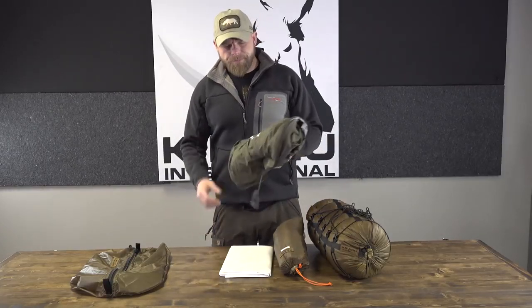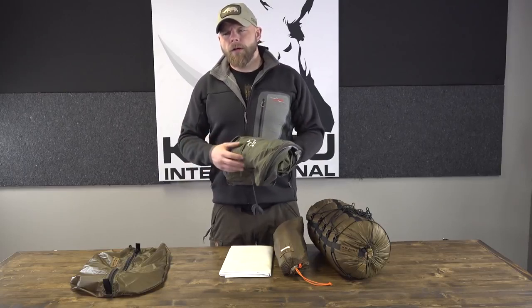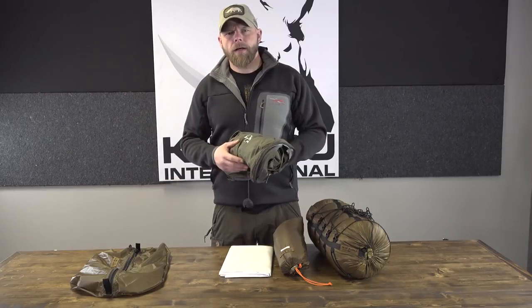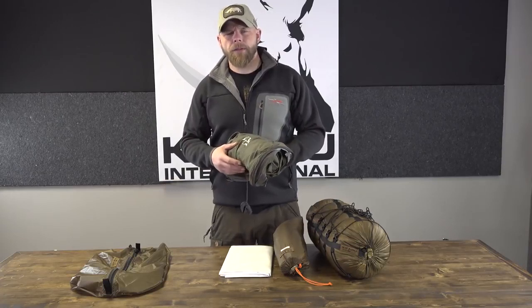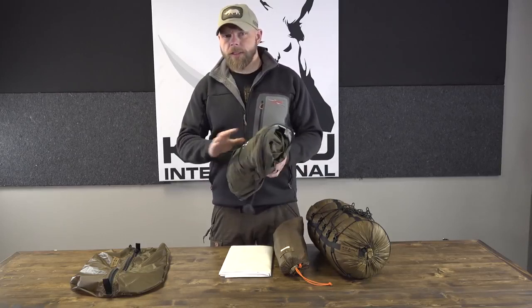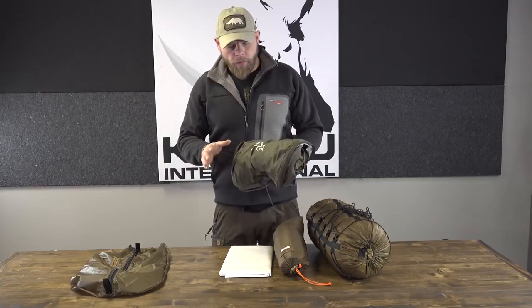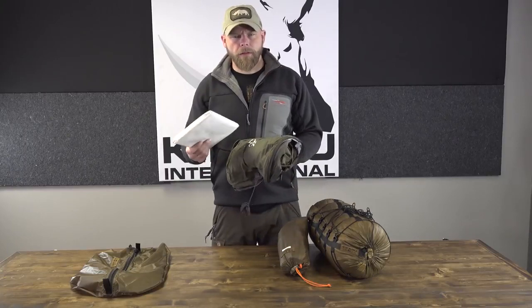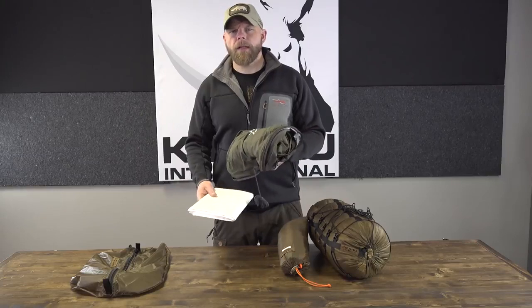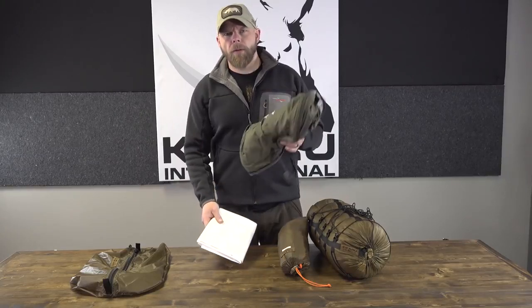This right here is a RAB Alpine Bivy. It's not one of those bivies you'd use just to keep a little splashing off — this is a full-on, what I call, big-wall bivy. You can survive in it. It actually raises the temperature rating of your sleeping bag because it traps heat inside. It's made of eVent, and you can use just this alone and be fine. It's under a pound, so pretty lightweight. You don't have to run Tyvek for a ground cloth with this — I'll run my pad inside the bag.